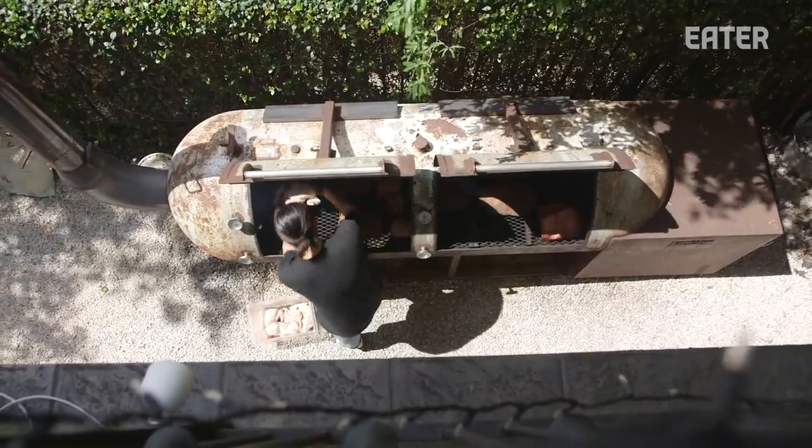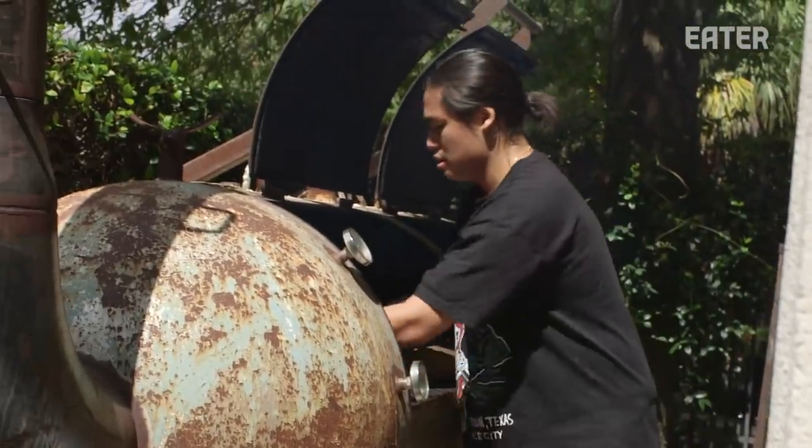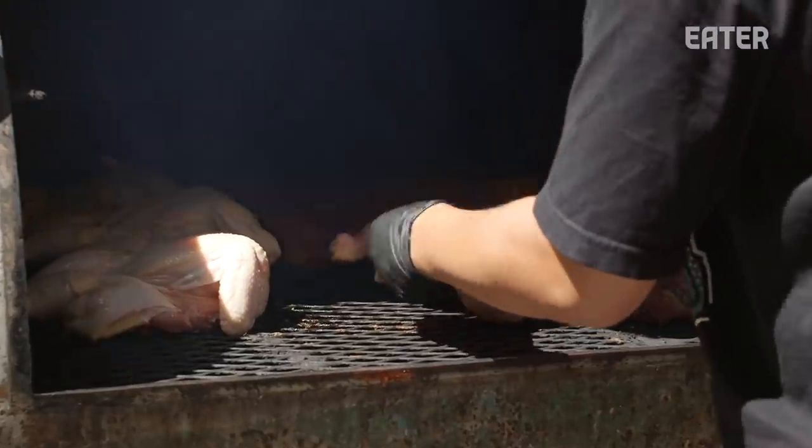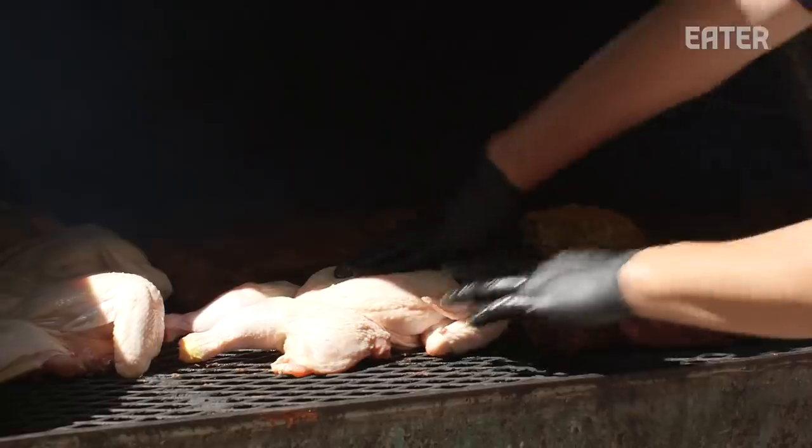This dish has been really popular for us. We did it for the first time experimentally for a barbecue competition, and we ended up winning the whole Texas barbecue competition with a chicken dish — which was pretty funny because Texas is a beef state.